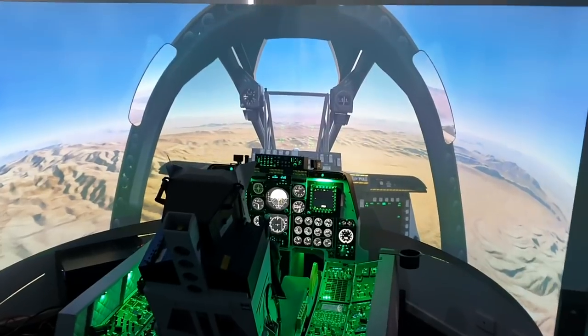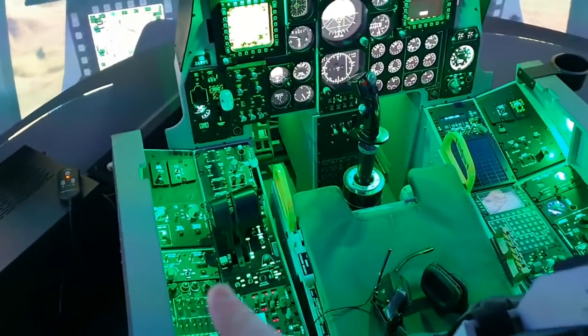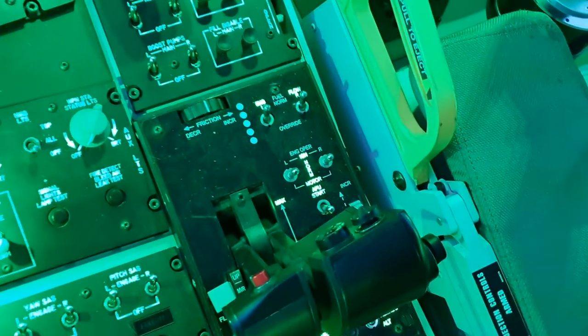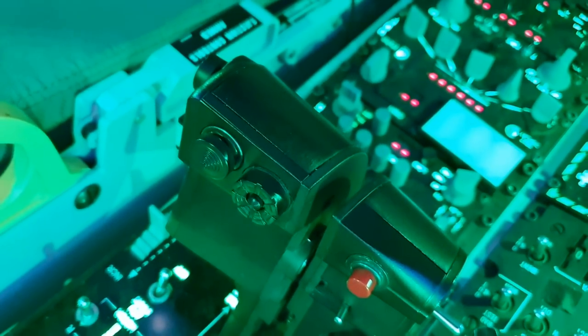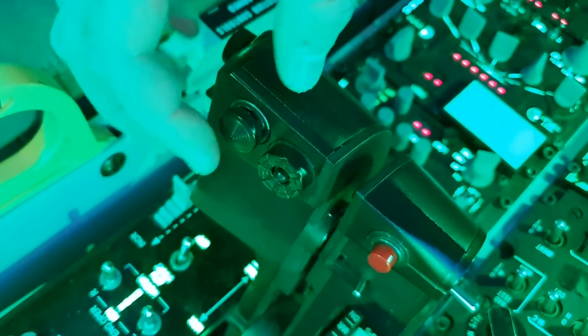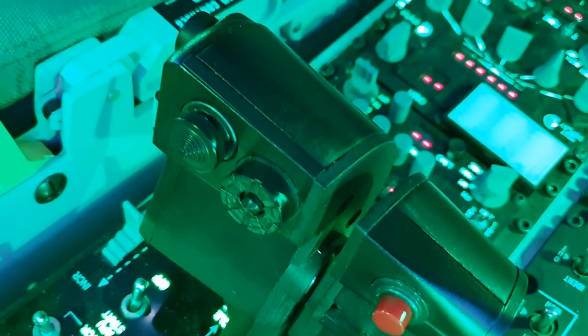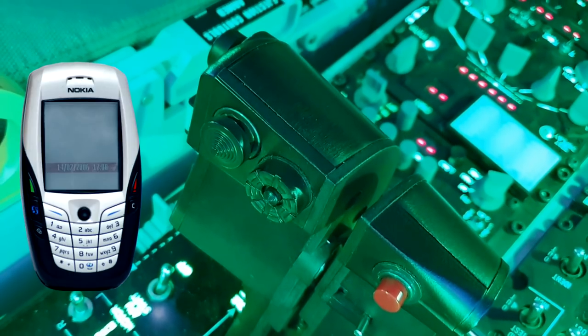Hi everyone and welcome back to The Warthog Project. Today we are going to be upgrading the Thrustmaster Hotas Throttle. For some unknown reason, they strayed from the original design by utilising that as a slew sensor. Rather than use a proper analogue axis, they decided to make this weird looking thing that looks like a hat and put a terrible mouse touchpad thing from a Nokia phone made in 2003.